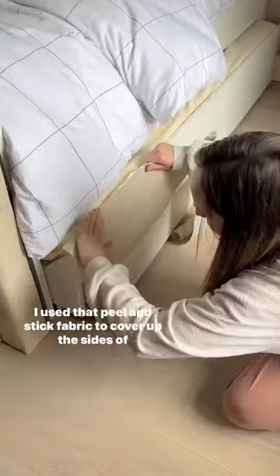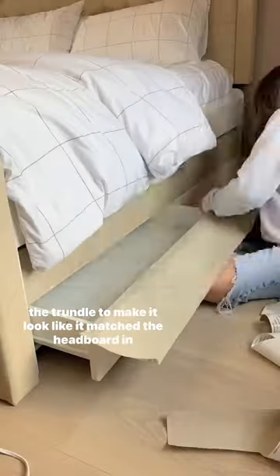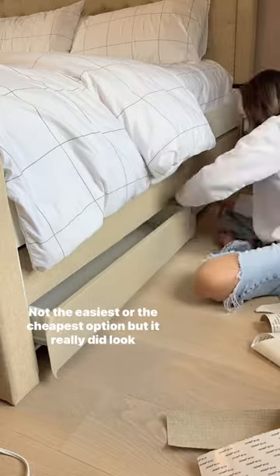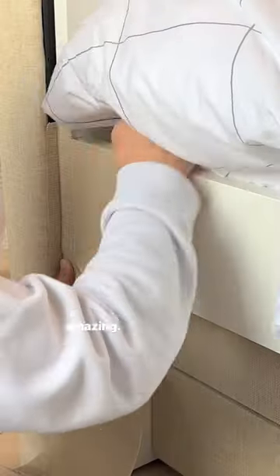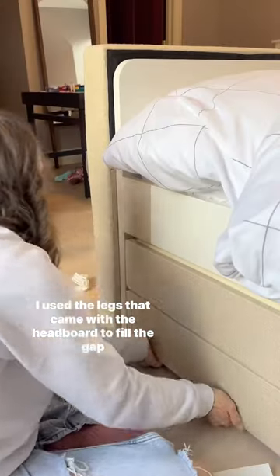After I added the peel-and-stick fabric to cover up the black outline, I used that peel-and-stick fabric to cover up the sides of the trundle to make it look like it matched the headboard and the footboard. Not the easiest or the cheapest option, but it really did look amazing. I wrapped every square inch of exposed white bed.